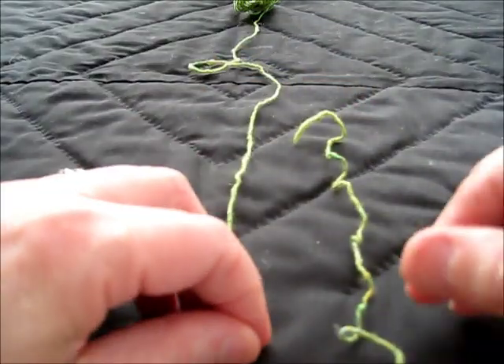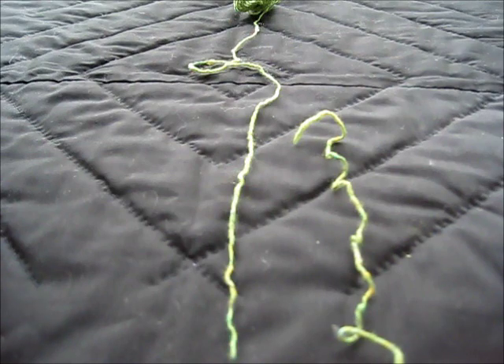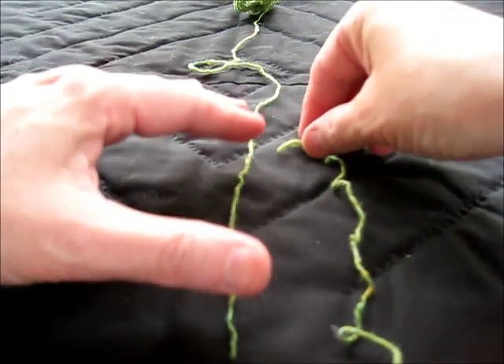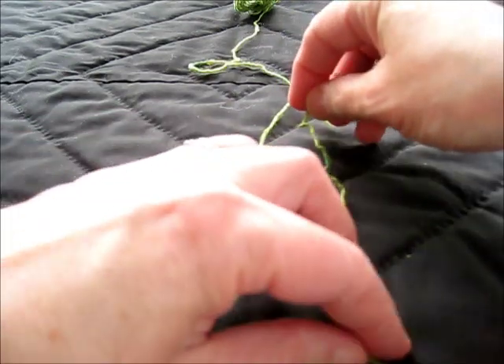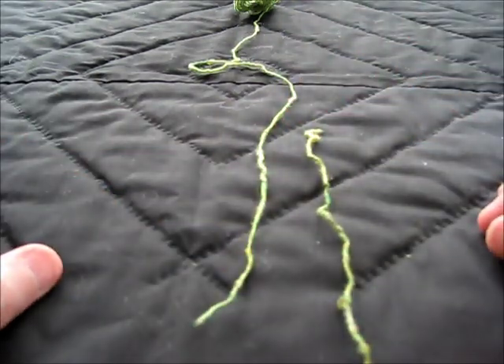I think of this as the U-boat knot, and I think of these two ships sort of lining up to one another. This is the working yarn, and this is the yarn to be attached.